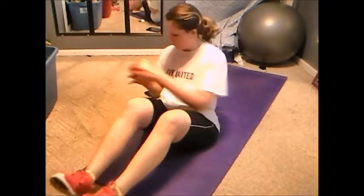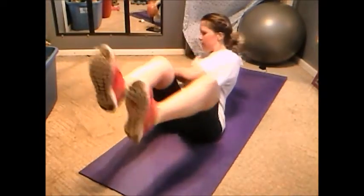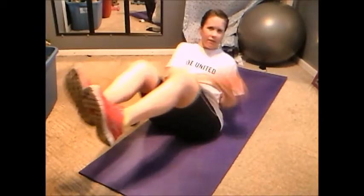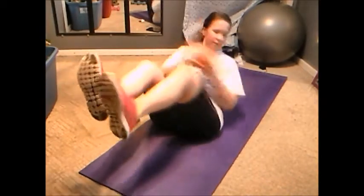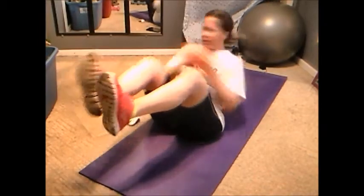For the last one, we're just going to simply keep our legs up and rotate. If you want a more intense workout, lift your legs up — just make sure that you keep your feet flexed and you do an even number.